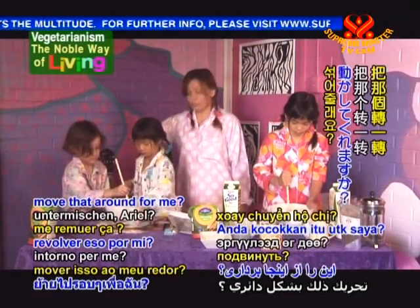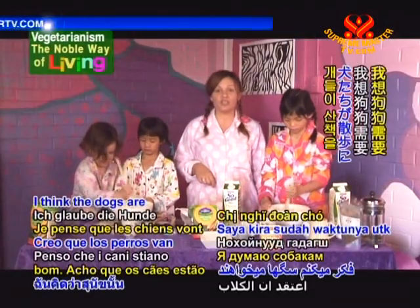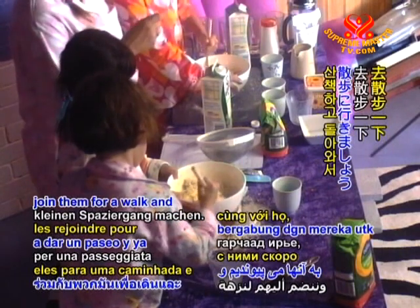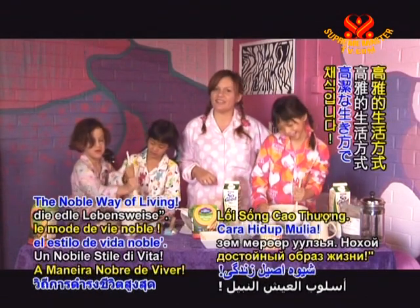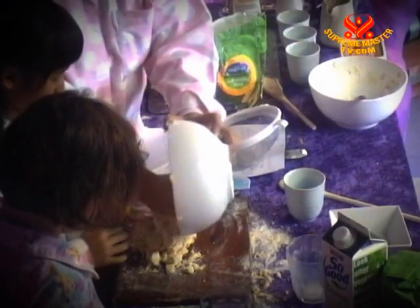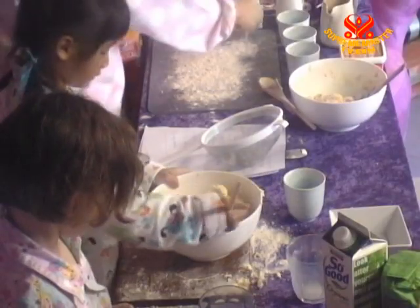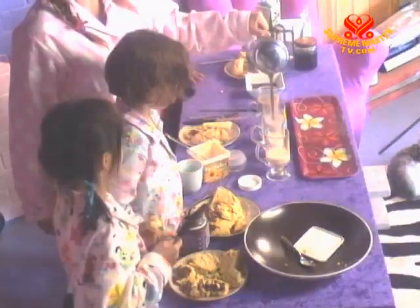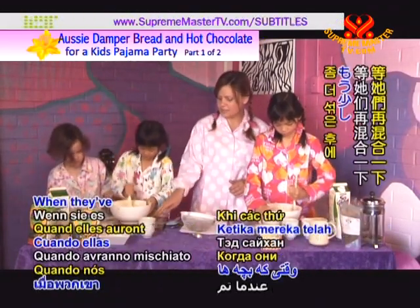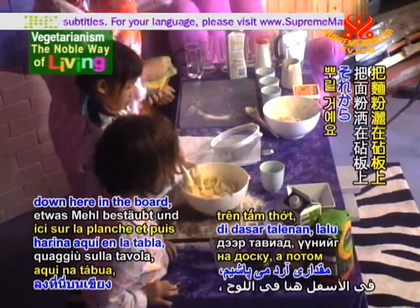Excellent. We might go and join the dogs for a walk and we'll see you soon on Vegetarianism, the Noble Way of Living. Now, do you know what we have to do next? When they've mixed theirs up a little bit more, we're going to pull it out and knead it onto the cutting board. We'll spread the flour out on the board and then we'll mix it in.